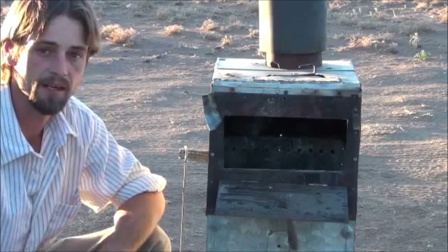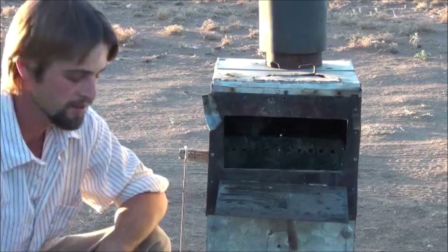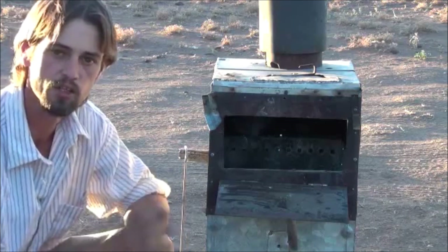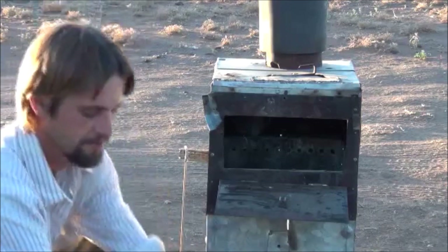Hi folks, Mr. Thessalonian back here again. I'm going to go ahead and fire up the gasifying wood stove for you. First thing we're going to do here is load it with some fine materials that I picked up — some small sticks. You can use this with big wood or small wood; it's just easy for me to pick this up underneath the trees here.